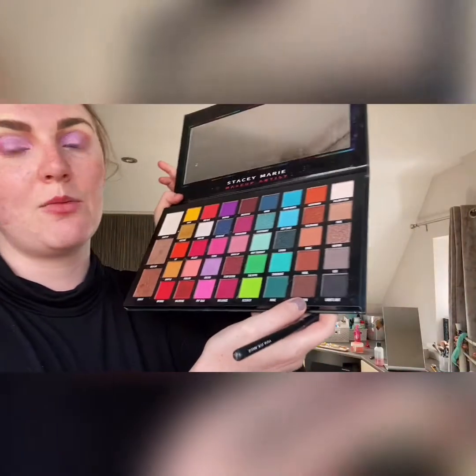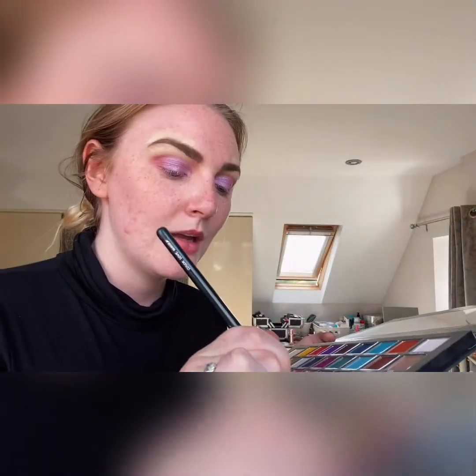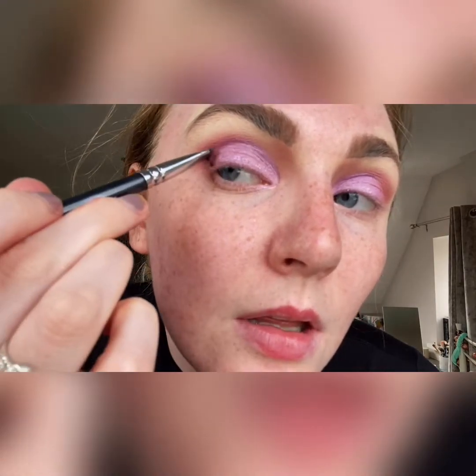I'm going to darken it up just a bit more. Going in with a 322 brow line brush from Zoeva — though I don't use it for a brow line — I'm going back into my Stacy Marie in 'Lights Out,' which is black, and I'm just going to create that little V shape and stamp that in.